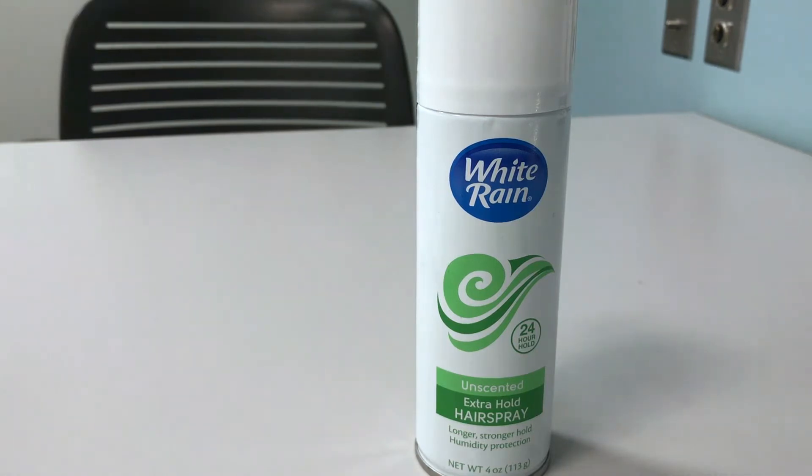Maybe the 24-hour hold claim is actually true — the next morning your hair is still going to be hard, making it difficult to brush. You'll basically have to wash and wet your hair to get it to move again. That said, I do like it for a really tight slicked-back bun, like a ballerina bun, where I need all my flyaways gone and everything super slicked back. The extra hold is great for that and it'll last all day.